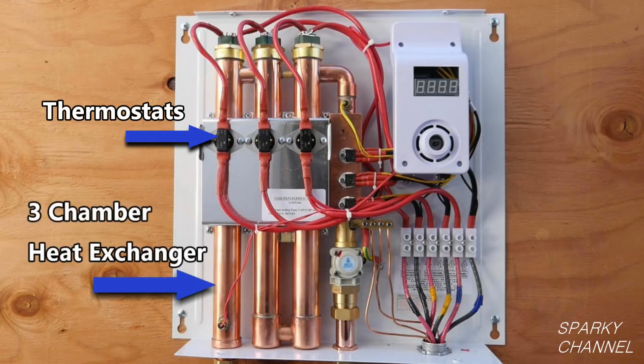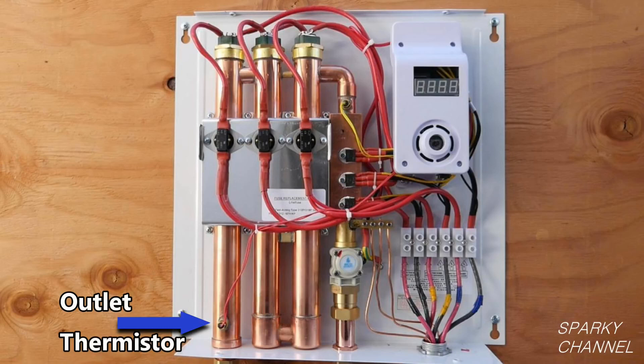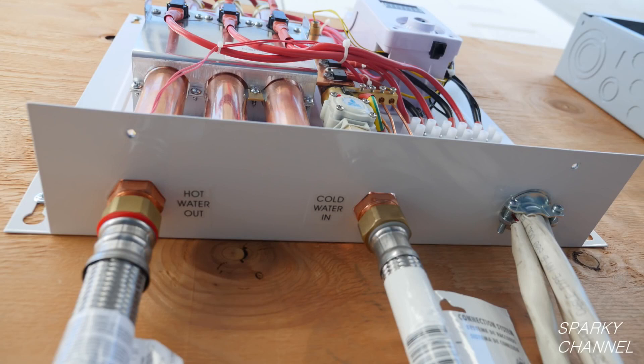Each of the chambers has its own thermostat which helps to regulate the heating elements. Just before the heated water is discharged into the house, it passes an outlet thermistor. This outlet thermistor takes the temperature of the water to make sure that the water is within one degree of the desired temperature.